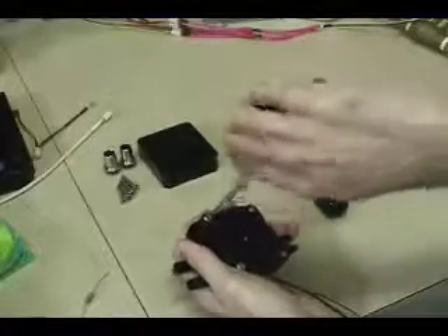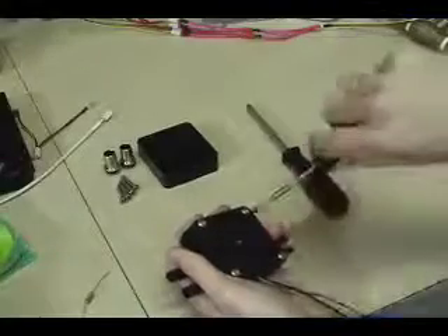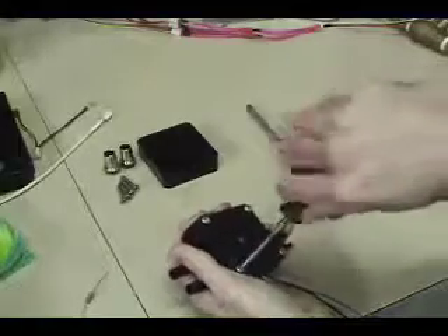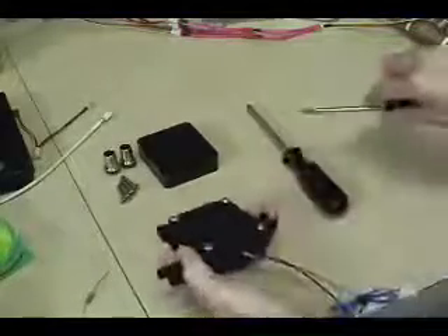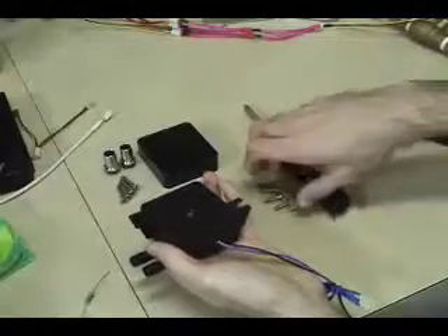Just keep going back and forth here and you should be able to remove them. Now that they've been loosened, they just come right out. As you can see, they're pretty short screws.